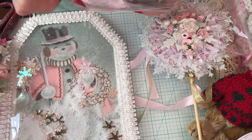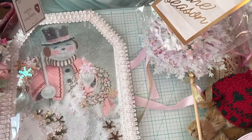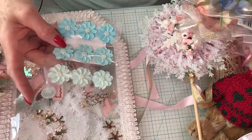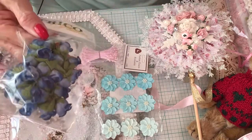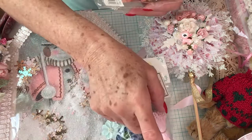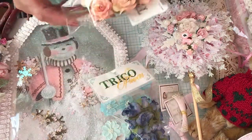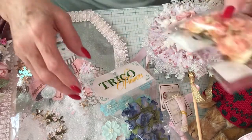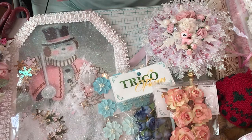Inside here she has gifted me some beautiful blue flowers with a little bling in the middle, some roses - some blue, and I don't have very much blue so this is going to come in handy. These look like stamens that I can use for flower centers. Here's some more beautiful flower centers in white, and then these beautiful roses that I love - these are absolutely gorgeous. You'll have to tell me where to find these flowers.